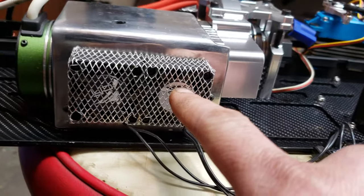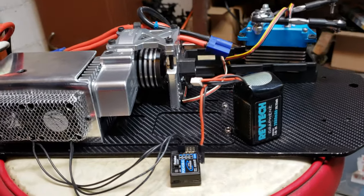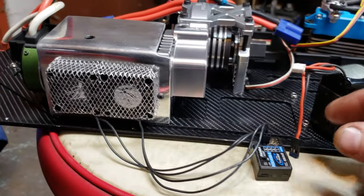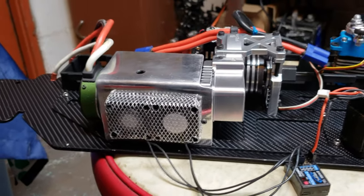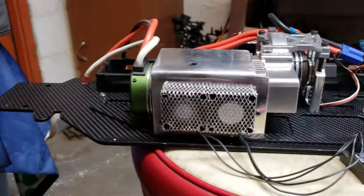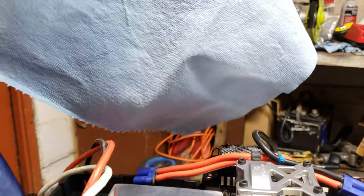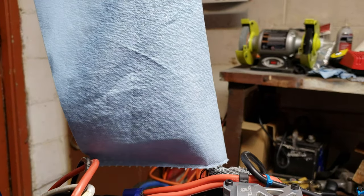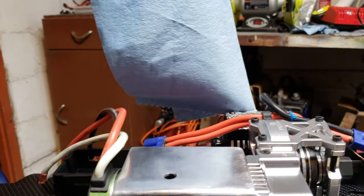I've got to come up with something better for this because I think these are gonna get bumped and end up hitting the fans, not allowing the blades to spin. Let's give it a plug-in and see what it sounds like. That sounds pretty wicked, huh? That sounds pretty good.